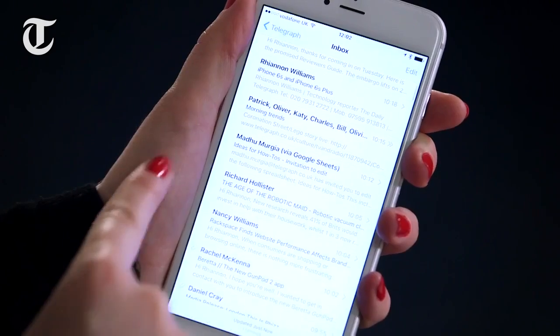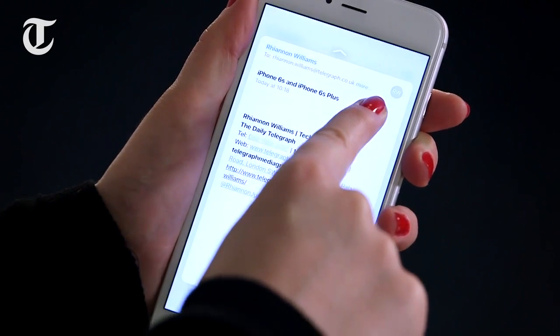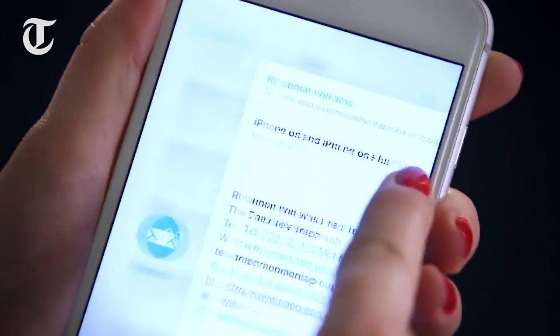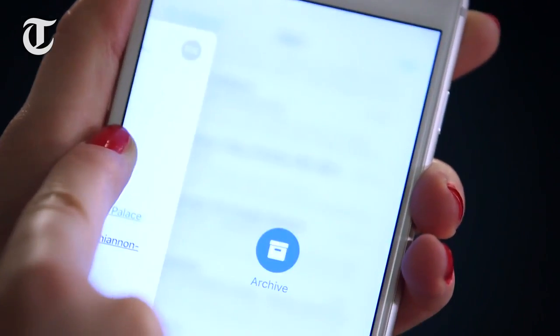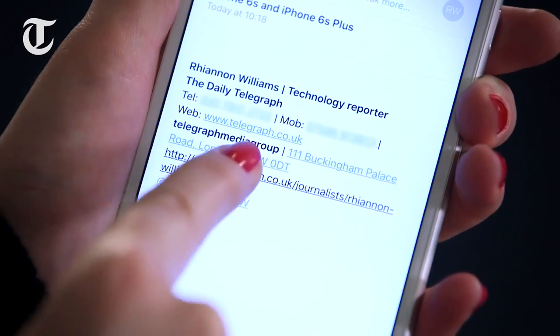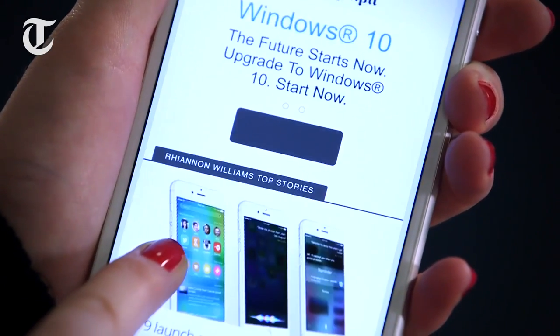For example, once you're within an app like email, pressing down hard on an unread email generates a little preview, allowing you to peek into it. You can slide to the left to mark the email as unread or slide to the right to archive it. Any links within the email can be looked at by pressing down hard on them and it will summon a brief summary.